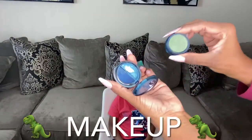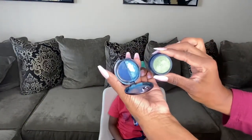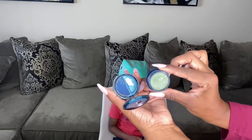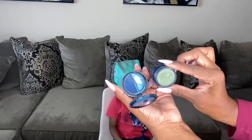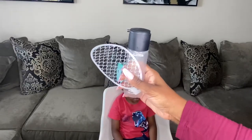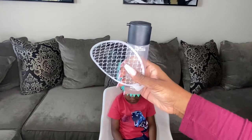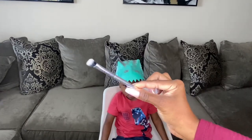For LJ's dino makeup, I'm going to be using these two shimmer shadows — one is a teal blue and one is a forest green. I'll also be using a stencil, some Fix Plus by MAC Cosmetics, and a fluffy brush to apply the eyeshadow.